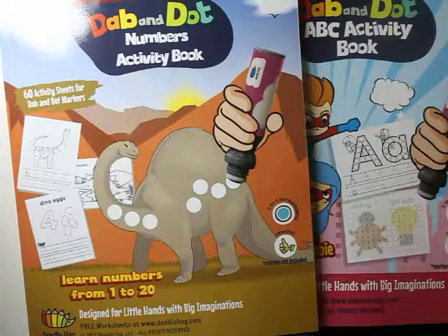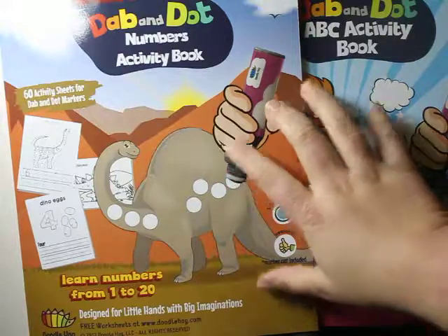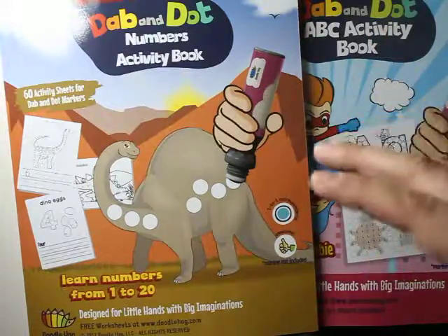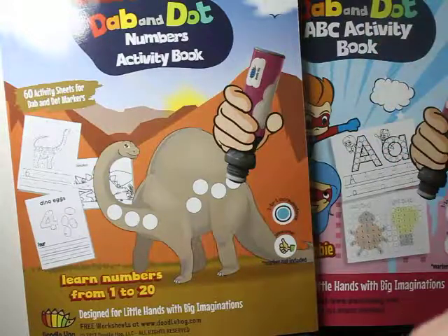Hey guys, thank you so much for checking out Little Lady Plays today. I've got these two really cool workbooks, and if you want to see these workbooks and more activities, don't forget to subscribe because we have so much education.